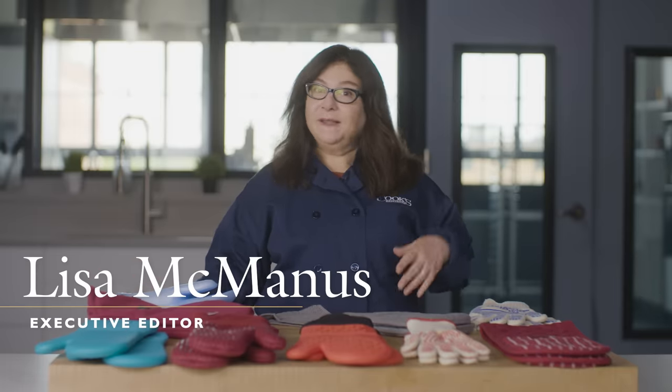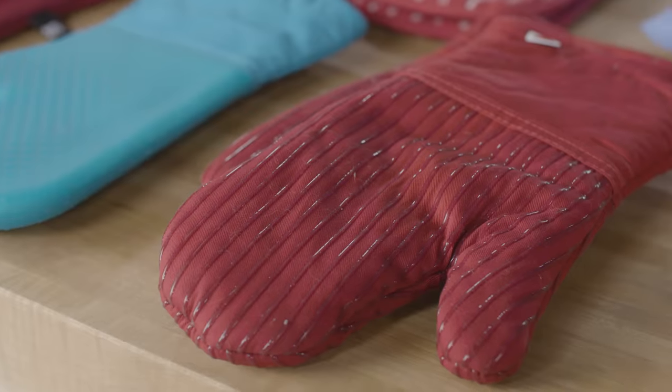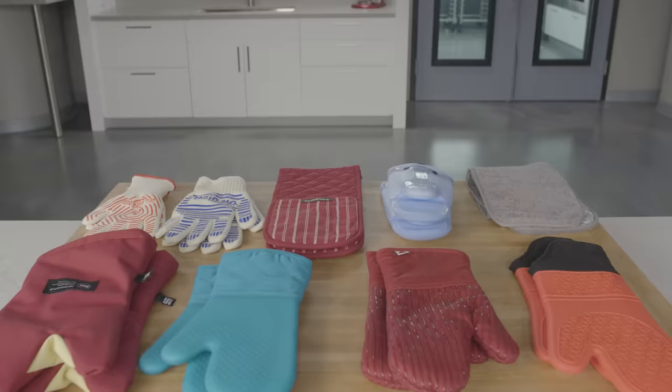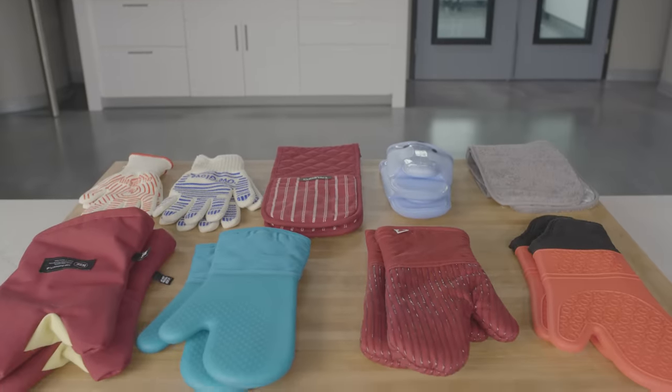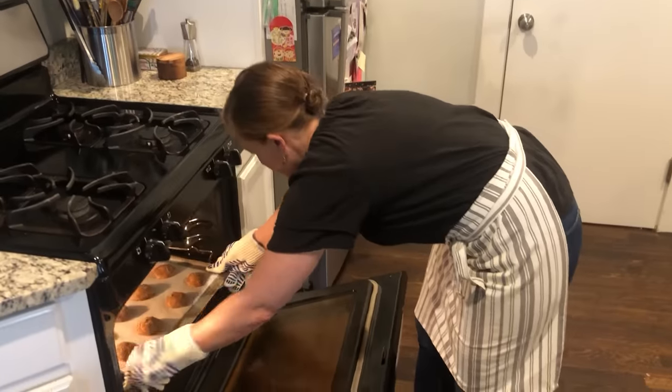Most oven mitts are either annoyingly bulky or dangerously skimpy, so in a quest to find mitts that wouldn't let us down, we bought nine products in three styles: mitts, gloves, and double mitts, with prices ranging from about nine dollars to about sixty-six dollars each. Above all, a good oven mitt should give you both dexterity and safety — you don't want to punch a dent in your cake or cookies with an oversized mitt, and you don't want to feel burning hot pans right through the glove that's supposed to protect you.